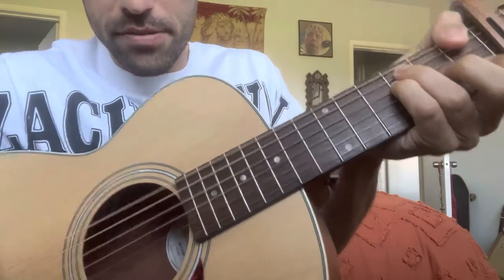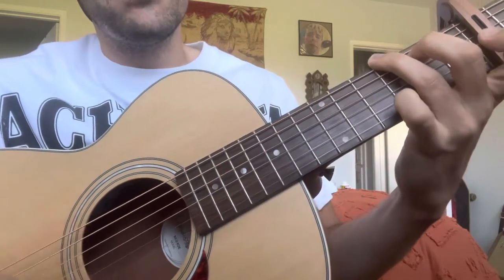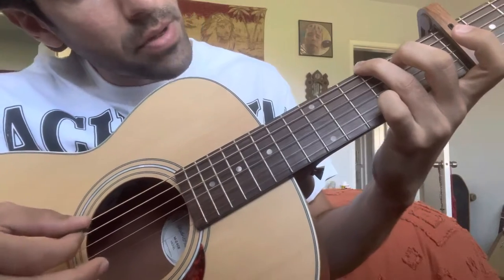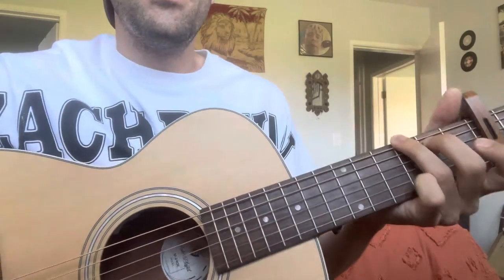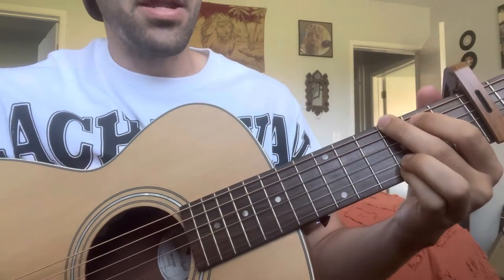So that's that first recognizable chord. From there we're going to a G major, which you should know, but just in case you don't, it's a 3-2, open, open, open, 3. It might be a little difficult to first jump from that, but I promise you'll get it — just keep practicing.